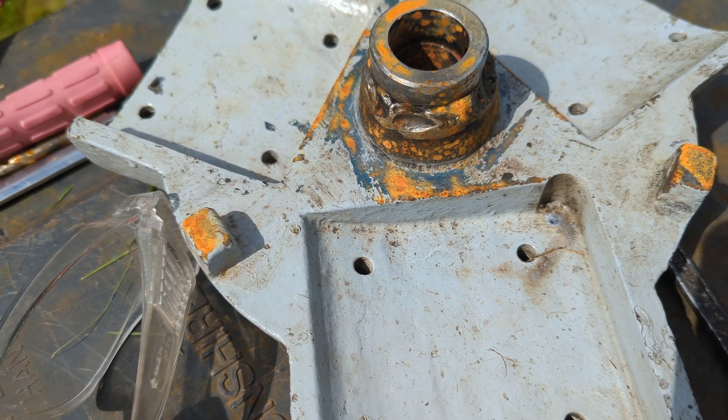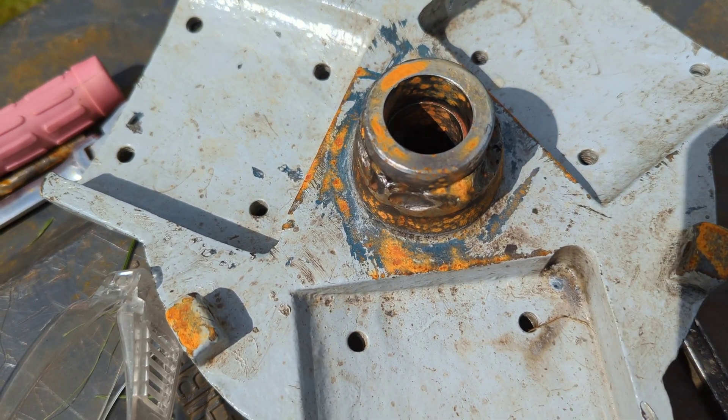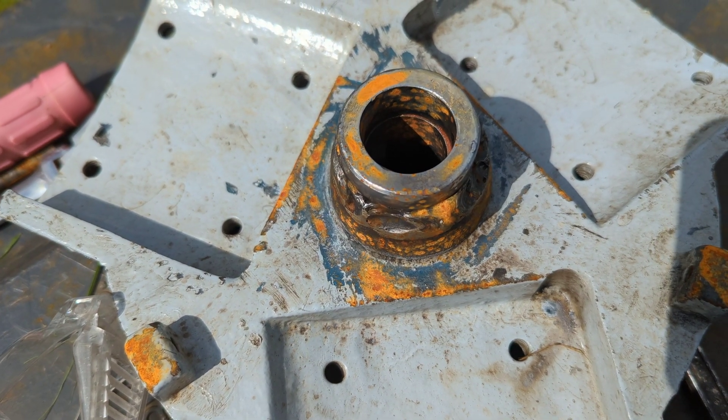Lovely day today, ain't it. So the first thing that needs to be done before the turbine can go up is some of this has got to be skimmed out, rather than use the grinder on the drive shaft itself.